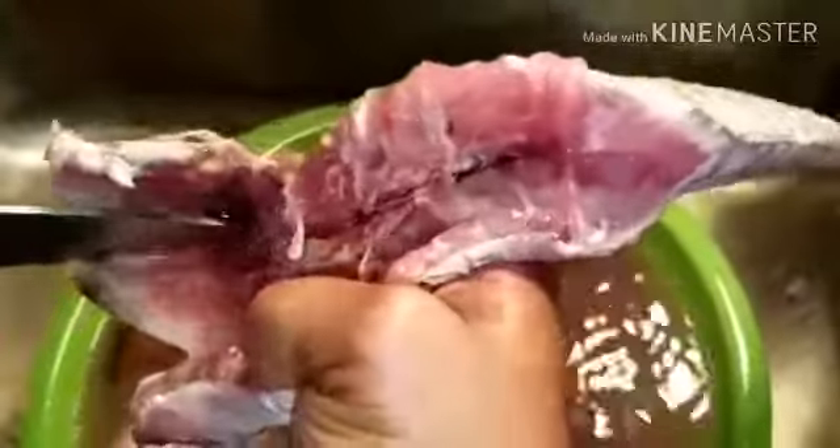I wash my fish like three to four times. See this blood and stuff — I'm patient on certain things. In the head, see, I eat this thing. Some person that I know can cook and clean this stuff properly. I don't just buy stuff — look at this. Then I go through it again.